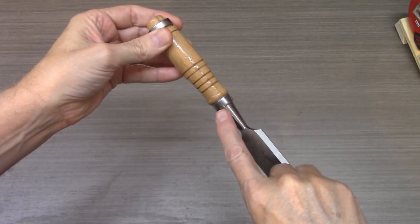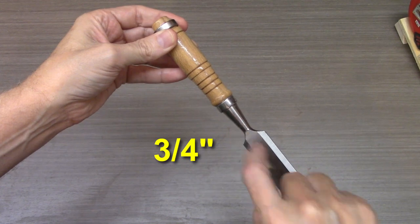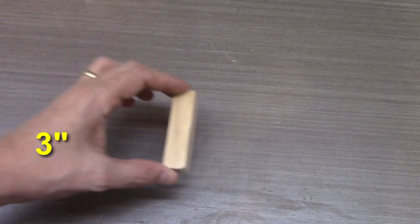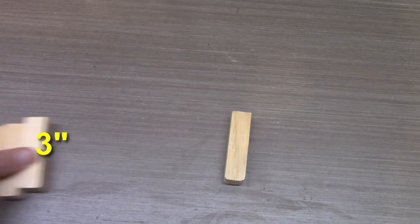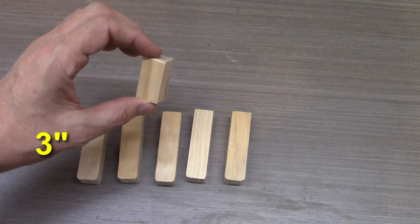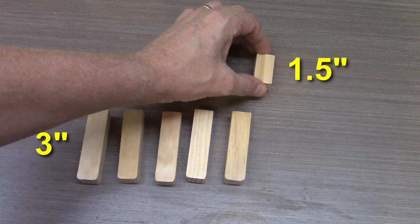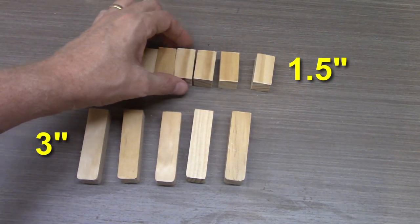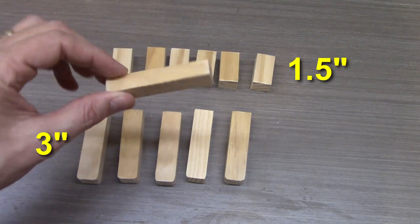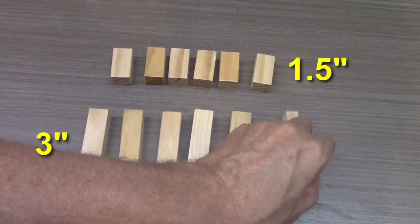If you don't have it, go buy it because you'll use it in all your projects in the future. First, determine the width of the chisel where you want to hang it — mine happens to be three quarter inch. That means for my six chisels, all cuts are going to be three quarters of an inch wide. The first cut will be a three inch piece; I have six chisels and I will cut five of these. The next cut is a one and a half inch piece and I will cut six of these. Then I'll cut two more three inch pieces that are half the width of the others — these are going to be the left and right sides of the shelf.